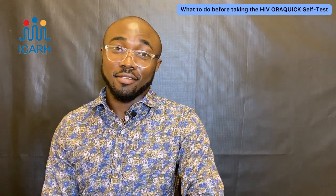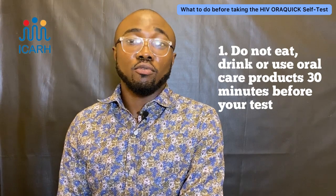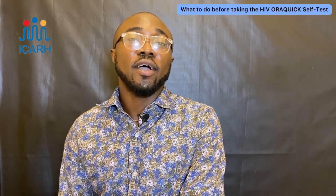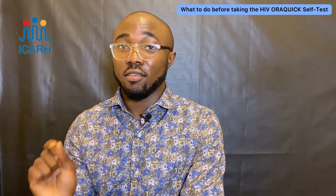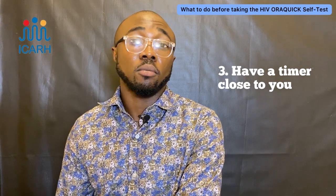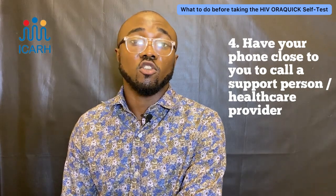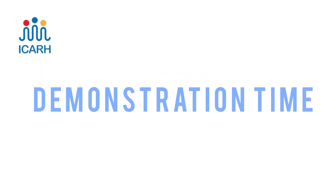Now that we know some basic facts, here are things to do before taking the test. Number one, don't eat, drink, or use oral care products like toothpaste or mouthwash at least 30 minutes before using the test kit. Number two, find a quiet place for at least 20 minutes. Number three, make sure you have a timer set. Number four, keep your phone close in case you need to call a support person or healthcare provider.